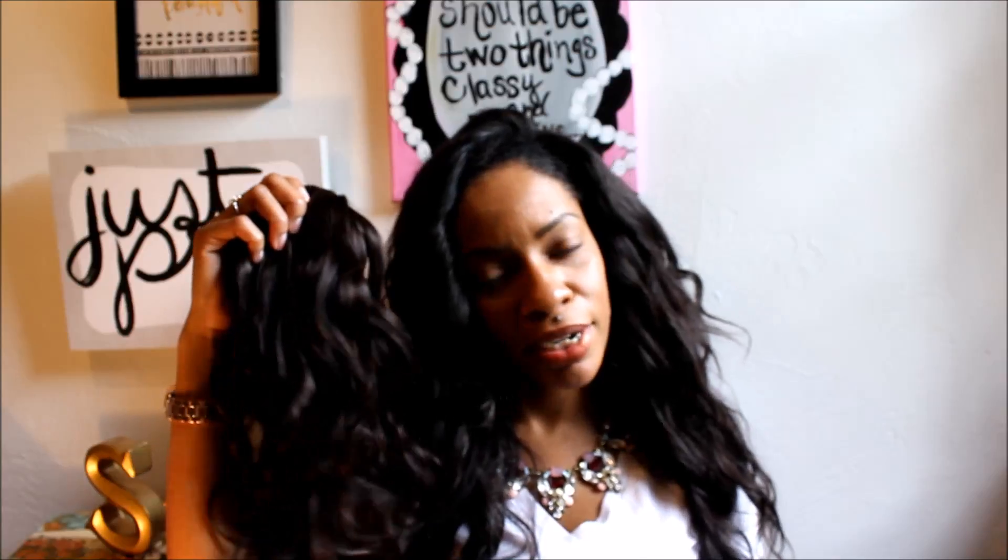I received so many compliments on the hair. I would recommend purchasing hair from Queen King Hair — if you're looking to buy bundles at a reasonable price, check out Queen King Hair on AliExpress.com. I was a little skeptical because you never know when purchasing things off different websites, but I looked at some videos about Queen King Hair, tried it out, and the shipping shipped within a week.